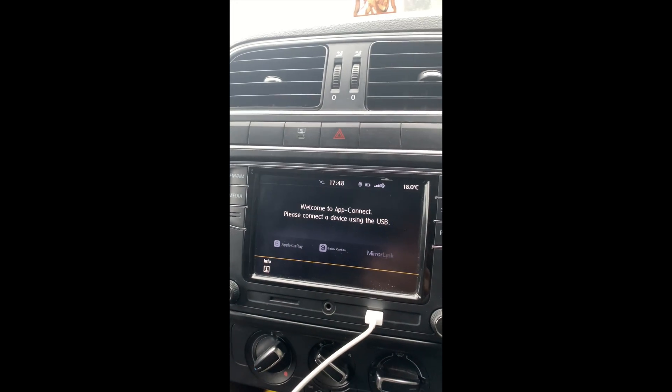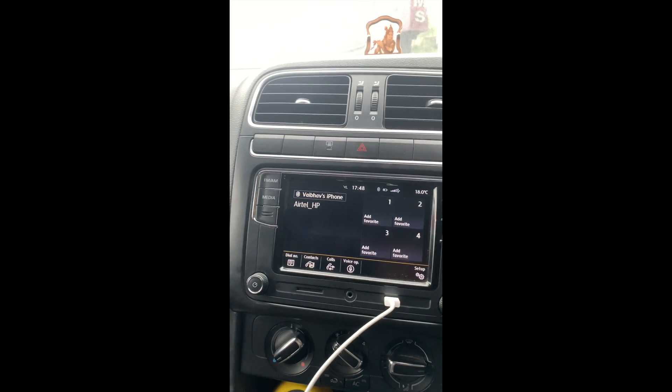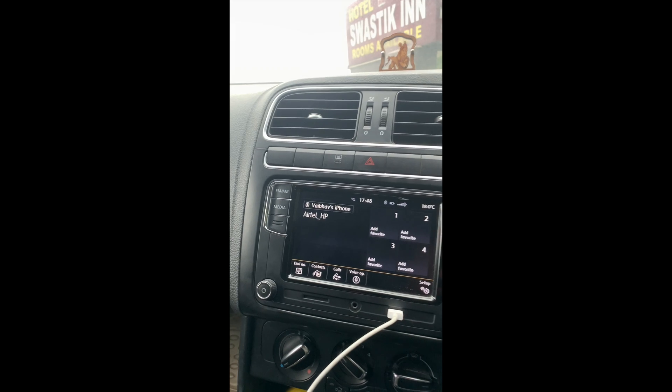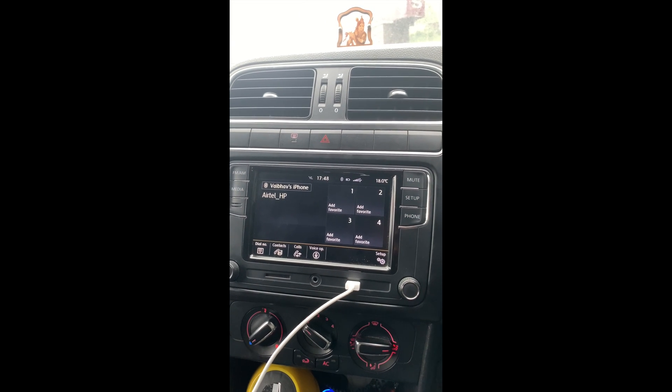To verify that the stereo is connected with the CAN bus system, the time shown on the stereo — 17:48, that is 5:48 PM — is the same as on my instrument cluster, and the temperature matches too. Bluetooth is now functioning as well. My phone has already been detected, and when I turn on the lights, the stereo display illumination turns on instantly.